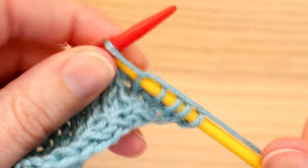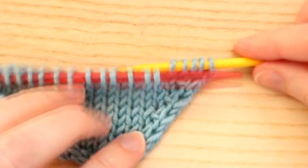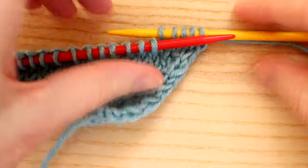You end up with this little horizontal bar there, and then we carry on knitting as normal. We've increased — added a stitch — to create a nice right lean increase, nice and neat.